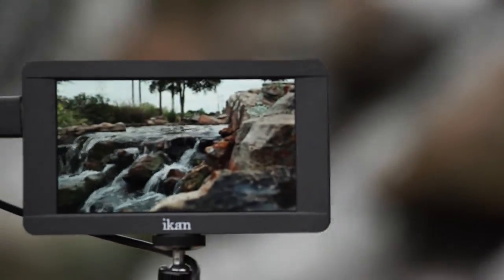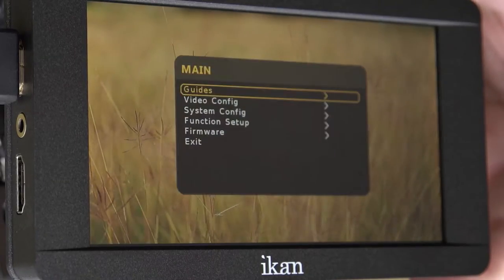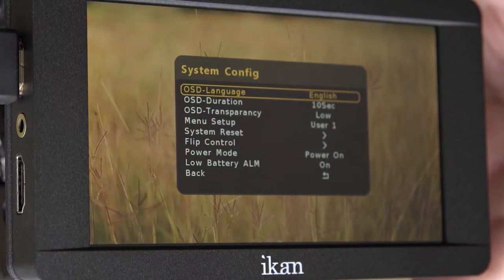With 440 pixels per inch, the DH5's full HD panel provides an amazingly clear image. The DH5 is equipped with all of the necessary software features to create the perfect shot.